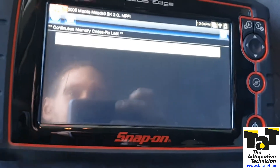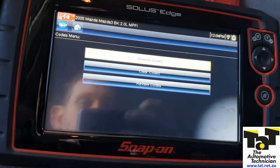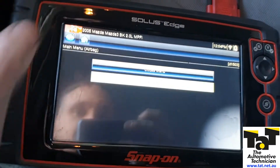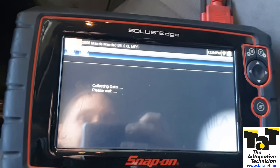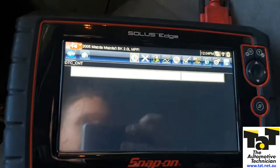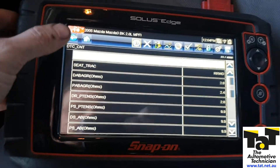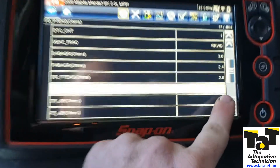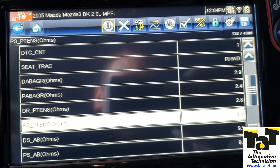First thing I'm going to do is look at live data. If it's available on the scan tool it's always a lot easier than having to try and do it without. So we're going to see what our resistance is currently on that pre-tensioner. Looking at the passenger pre-tensioner, we're at 9.9 ohms.